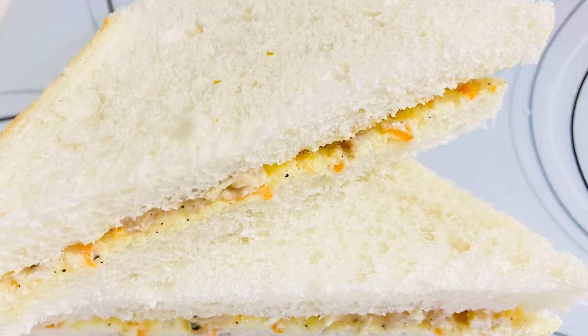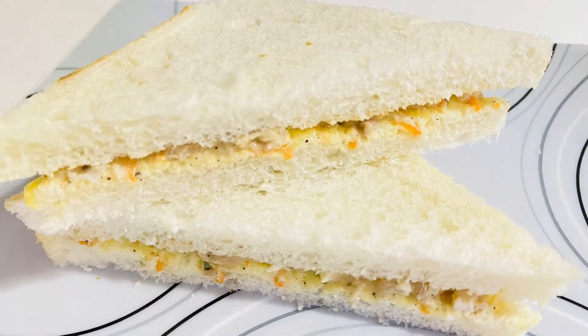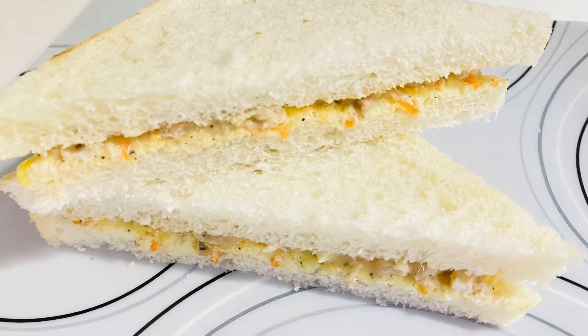This recipe is made of mayonnaise and cheese. This recipe is made of cheese, mayonnaise, and sandwich.